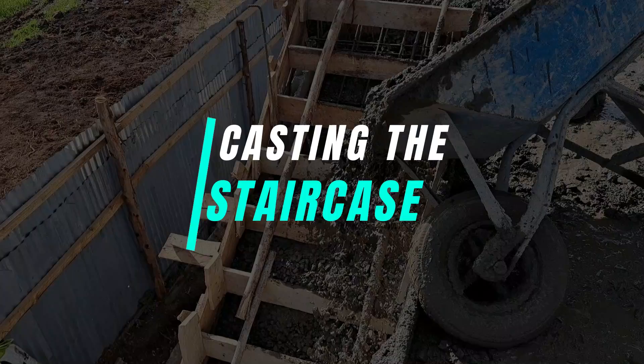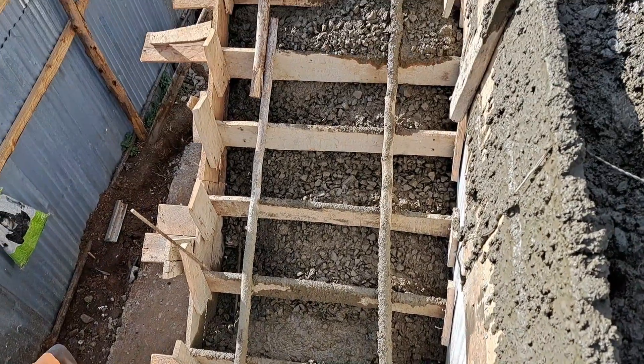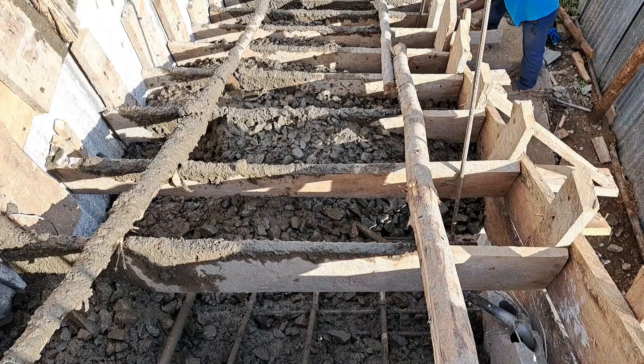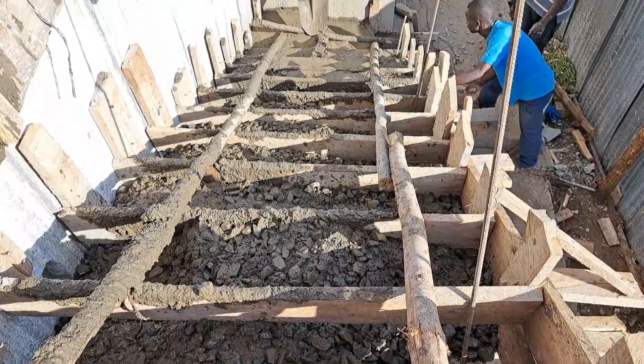Casting the staircase. To access the huge roof space, an outdoor staircase was designed for this house. So logically, it makes sense to cast the concrete for the staircase on the same day as the roof slab — and that's what happened. The timber formwork was already put in place to shape the design of the staircase once the concrete is poured.